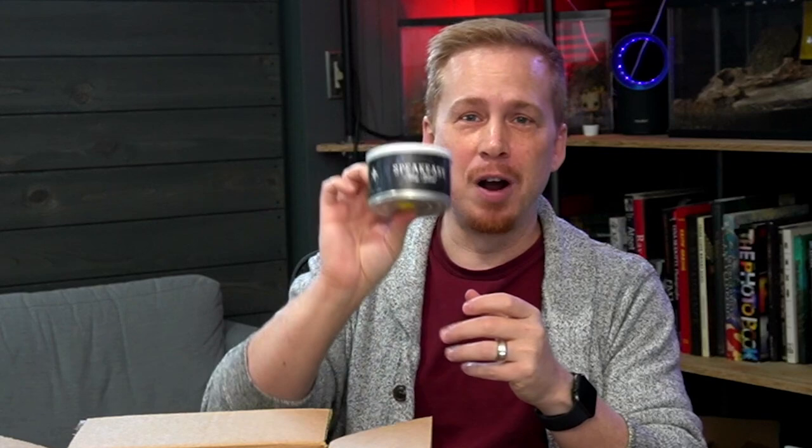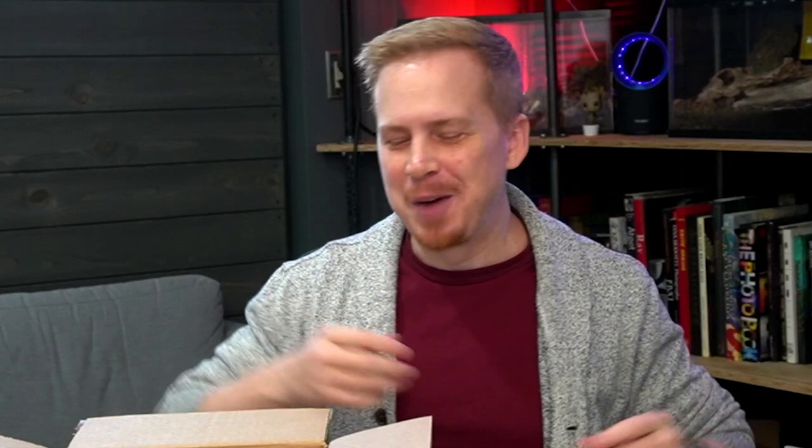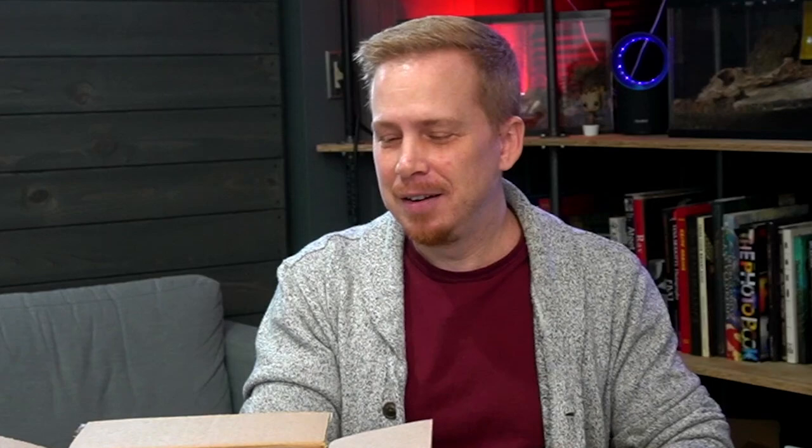Next we have Speakeasy, also from Cornell and Diehl. Speakeasy is Dark Fire Kentucky, Orientals, Perique, and Virginia. That should be tasty. I've heard very good things. There shouldn't be anything super complex about this, but I'm definitely gonna review this and let you know what I think. This is gonna be a good one. I don't think I'm gonna go through anything in this box and say, oh, this is terrible — I'm not looking forward to this.